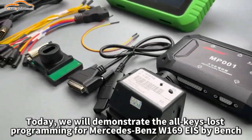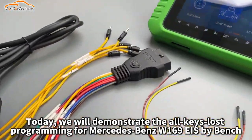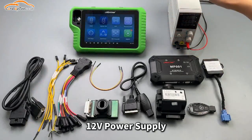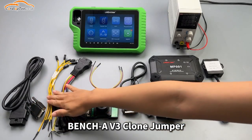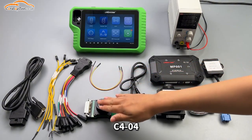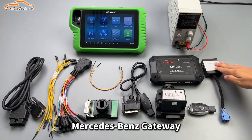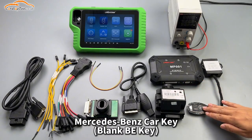Today we will demonstrate the all keys lost programming for Mercedes-Benz W169 EIS by bench. Preparation needed: Keymaster G3, 12-volt power supply, main cable bench, AV3 clone, jumper C405, C404, MP001 programmer, Mercedes-Benz gateway, Mercedes-Benz W169 EIS, and a Mercedes-Benz car key.